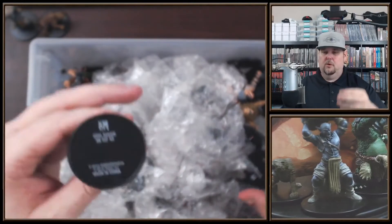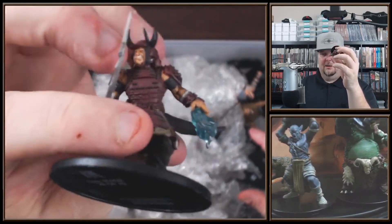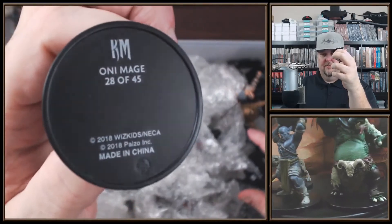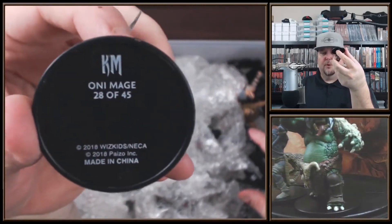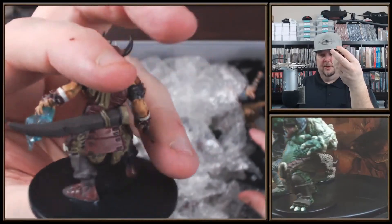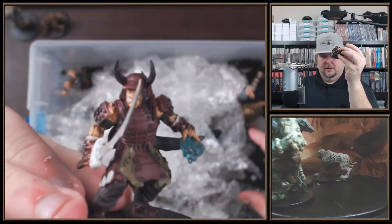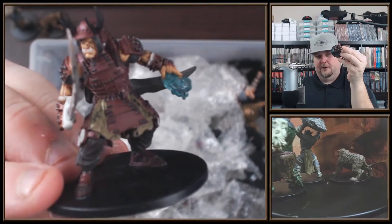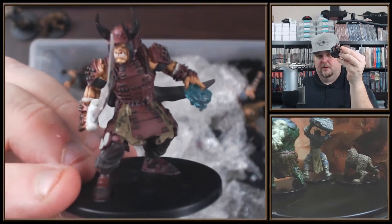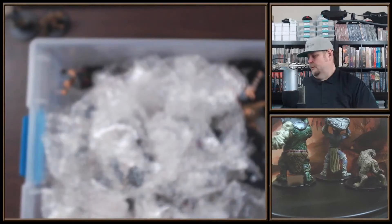Oh wow, is that an Oni Mage? Very nice - number 28 of 45, that's going to be an uncommon. I wouldn't mind having a couple of those. It's casting a spell and looks really good. Everything in the background is pretty much blurred, but yeah, that Oni Mage looks so good.